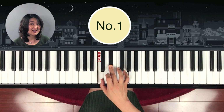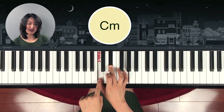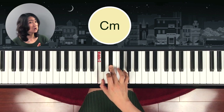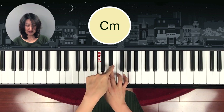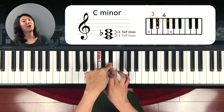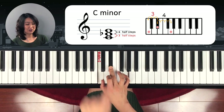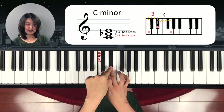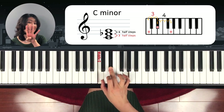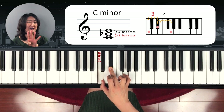What is the answer? C minor. Yes — the bottom note is C, and you have to figure out: is this major or minor? The middle note from bottom is one, two, three half steps — so it's minor. To make sure, count from middle note to the top: one, two, three, four half steps — so that's minor for sure.